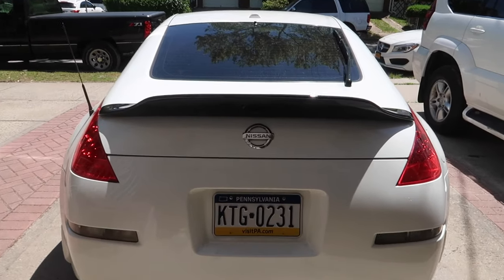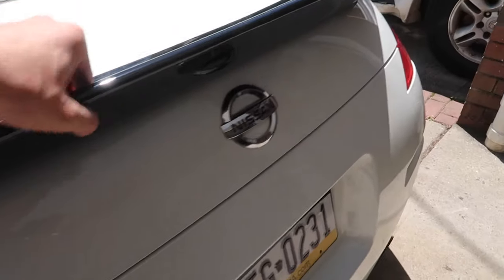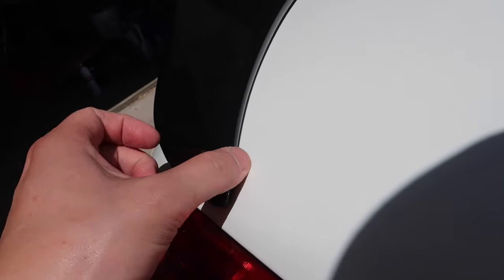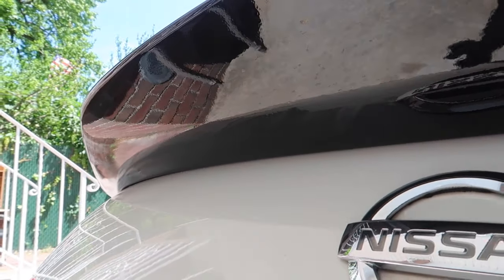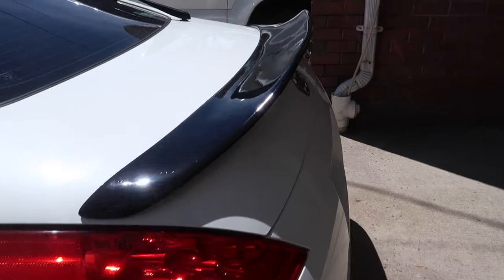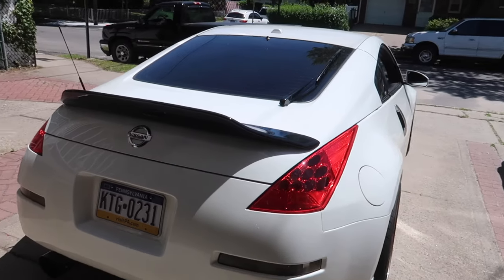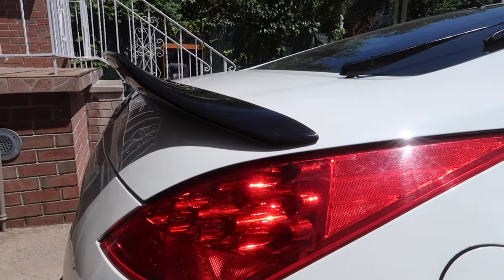Check it out guys — it is on there. Double-sided tape is extremely, extremely tight. As you can see, the fitment is on point. The rear end definitely needed something — I feel like the rear end was too round. So this actually gives it a nice little aggressive look as well.